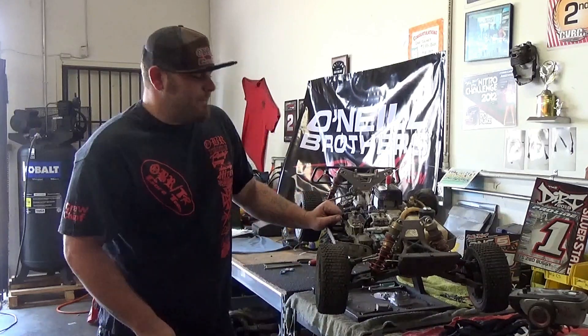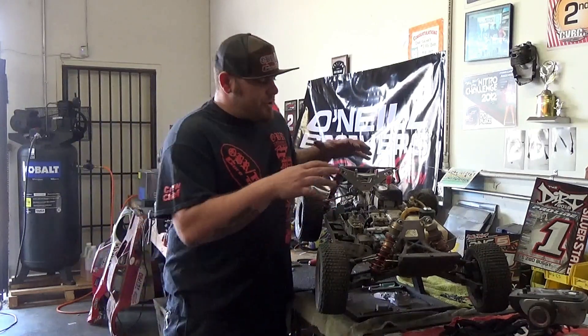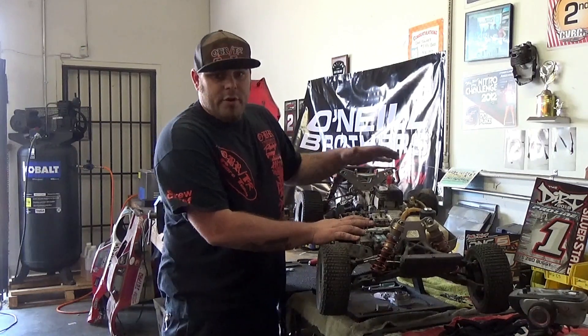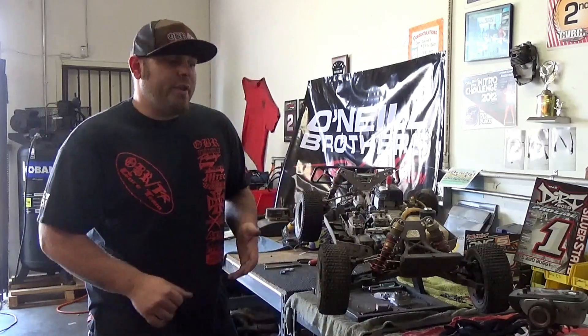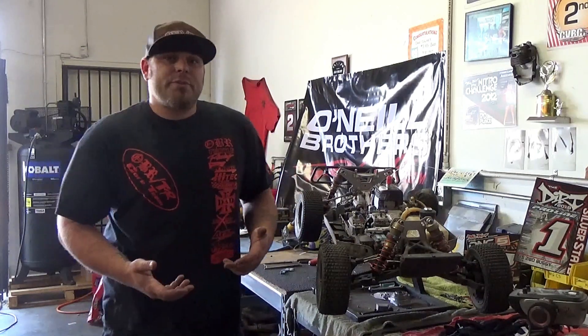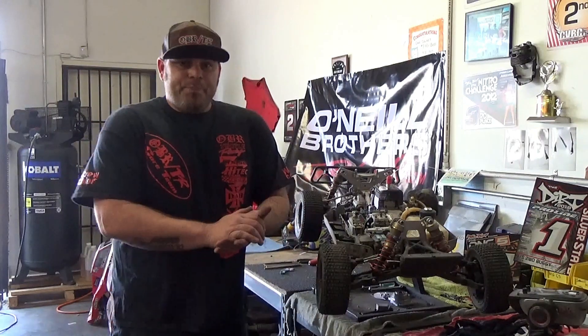So I'm going to show you how to set the throttle trim and linkage on your Losi 5. I also have an HBI down here — I'm going to show you that a little bit later. But first, I want to take you over to my workbench to show you how these carburetors actually work. Get a little bit more knowledge, you'll understand this more, and it'll be easier. So let's go ahead and cut over to the workbench.